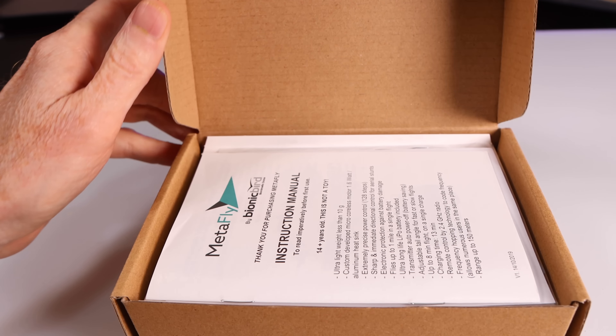So check this out — this is the box your Bionic Metafly comes in, and if you flip to the back of the box you'll see all the specifications for this little guy. Opening the box you'll find a set of instructions showing you how to assemble the Metafly, as well as all the components you need. A micro screwdriver is supplied to help you out.